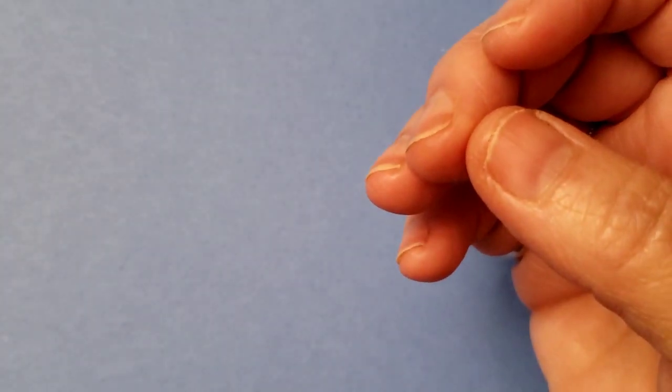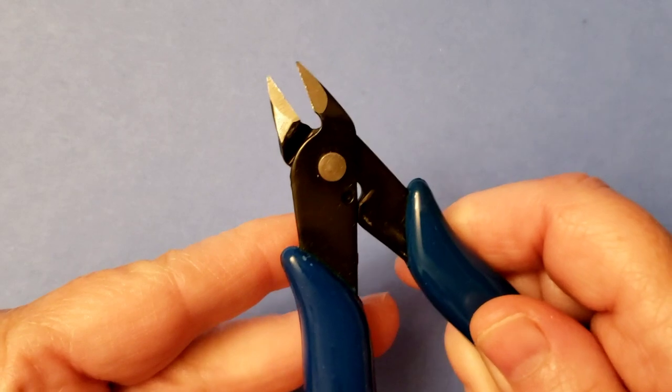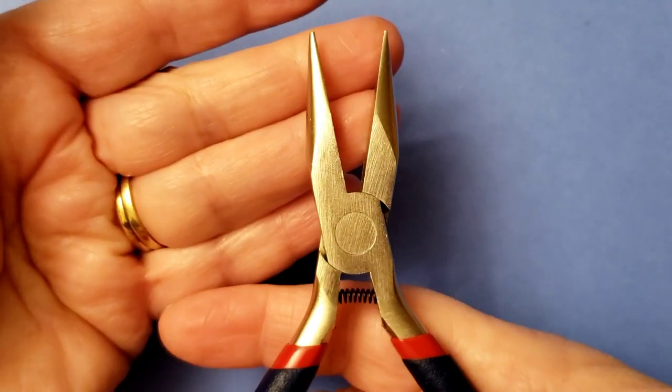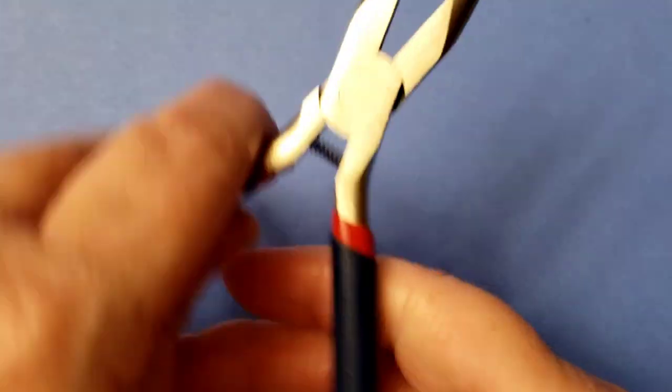You're going to need a permanent marker, flush cutters, round nose pliers, and chain nose pliers. All my pliers were purchased from BB Craft and I always have the links written in the description.